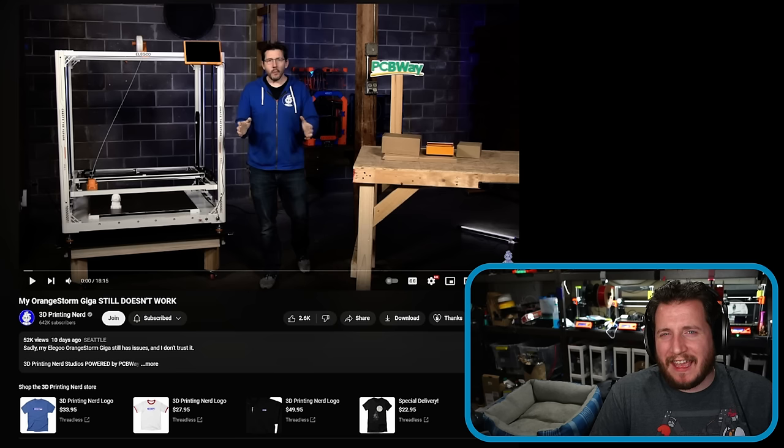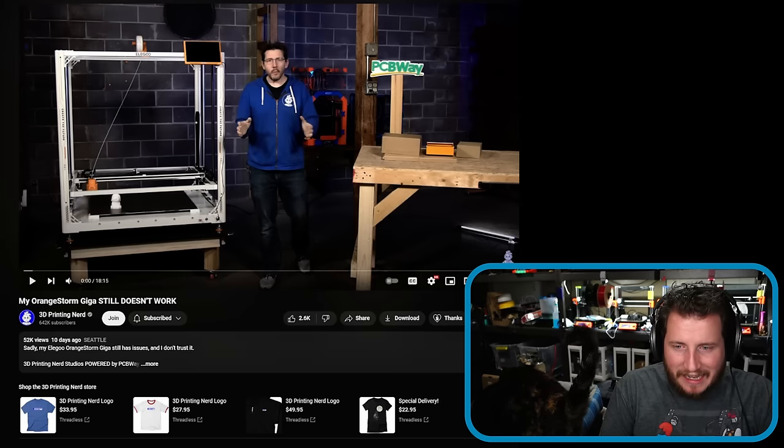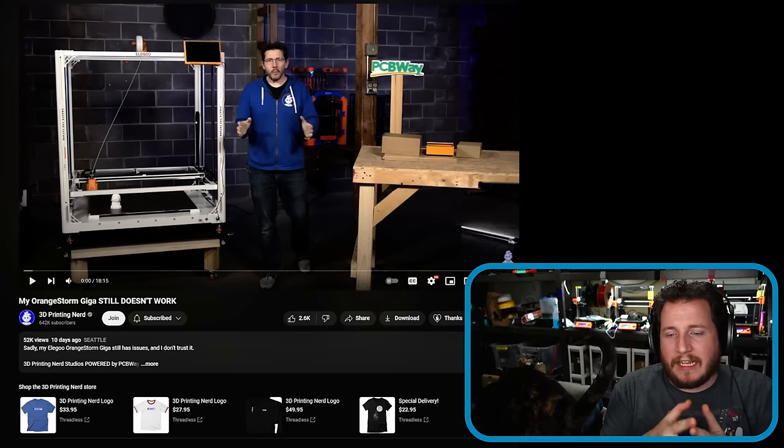Next up, a tale that is weighing a fair bit on both Joel Telling, the 3D printing nerd, and Uncle Jesse, who are both dealing with issues with their Orange Storm Gigas. This is one of those times where I think Eligu flew a little too close to the Orange Storm of Jupiter. In theory, this machine is kind of great, but in practice it's got a lot of problems. One of the big ones outlined in Joel's video is that the bed is on springs — each of the four beds are on springs — which is kind of ridiculous. It should not be like that and is actively causing problems when it comes to Z Offset.